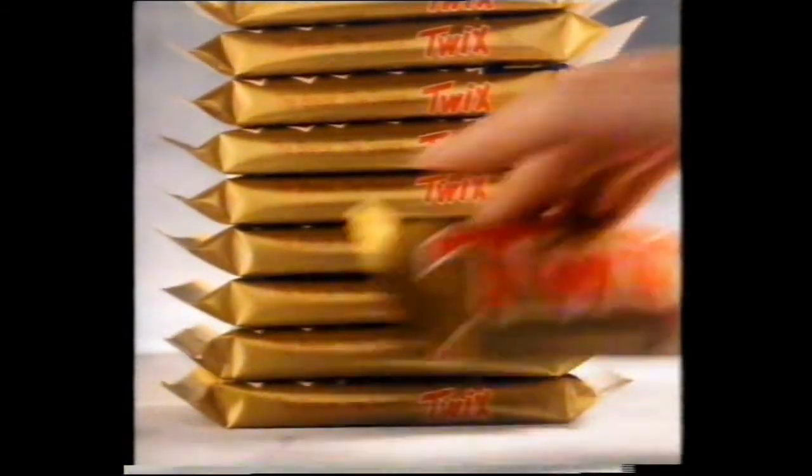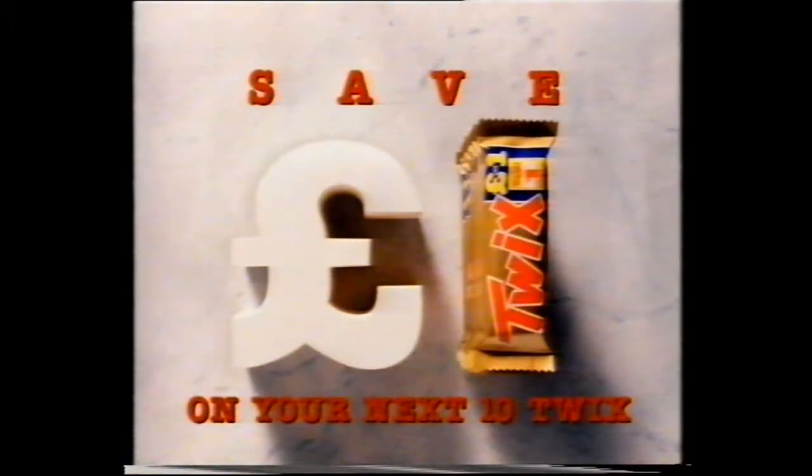Collect the tokens from ten Twix packs and you'll enjoy thick chocolate, creamy caramel, crunchy biscuit, and one pound off your next ten Twix.